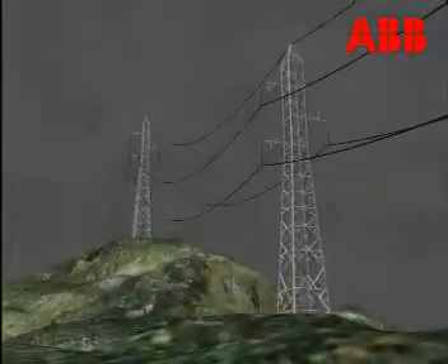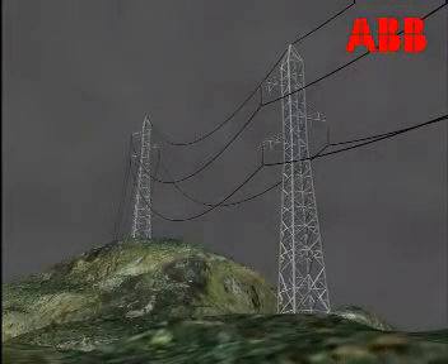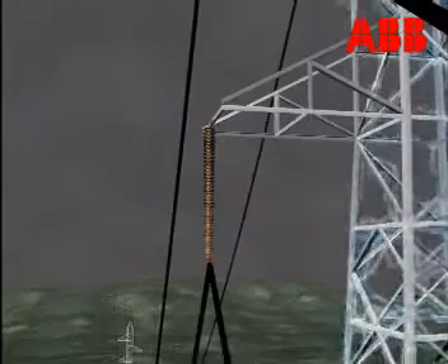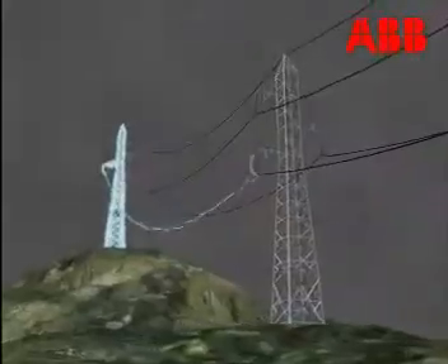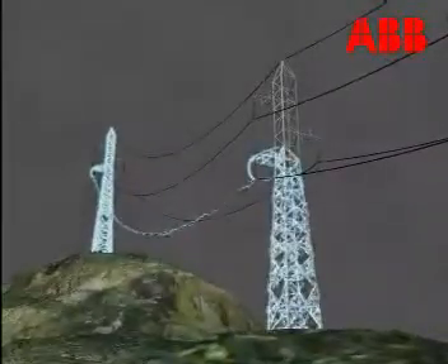The overhead shield wire's protective capacity is reduced where the line crosses areas with a high earth resistance. In such cases there is a significant risk of back flashovers across the line insulators.